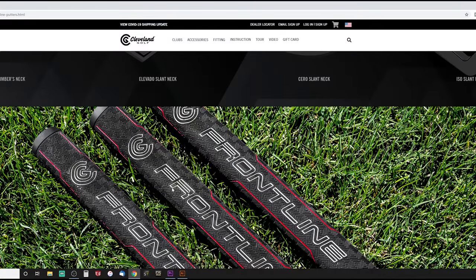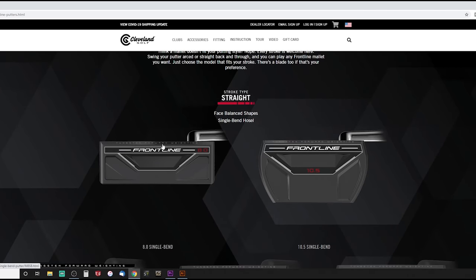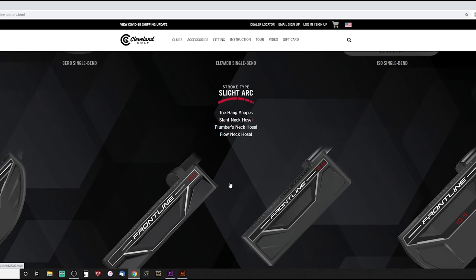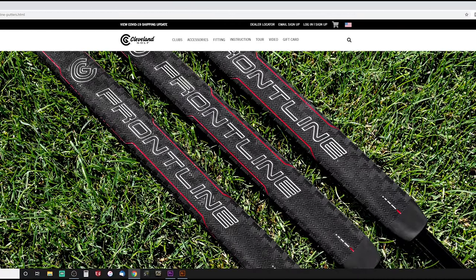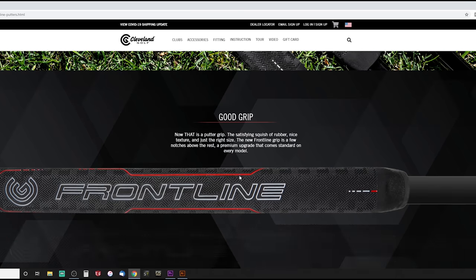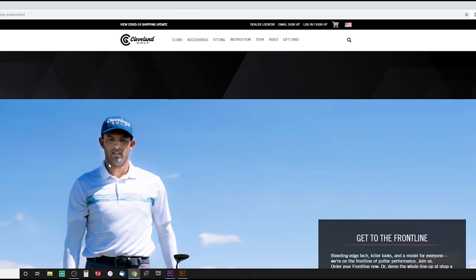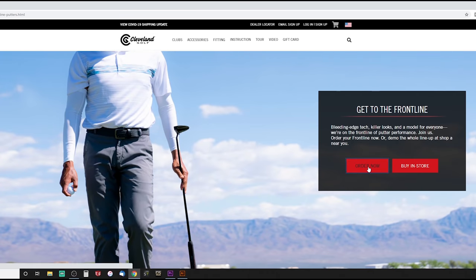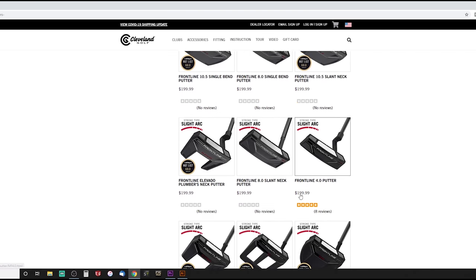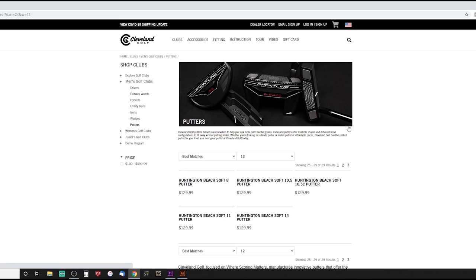Here we are on Cleveland Golf's website. Every single putting style and design style that you like — whether you want a blade or a mallet — you pretty much have every option at your disposal. Pretty much all of them come with that Lamkin pistol grip, which I really like. Every single one of these putters is listed at under $200, with three pages of options available.